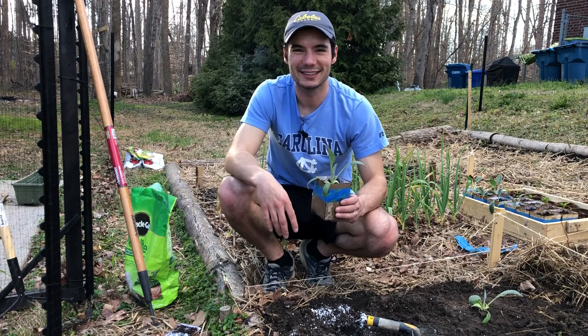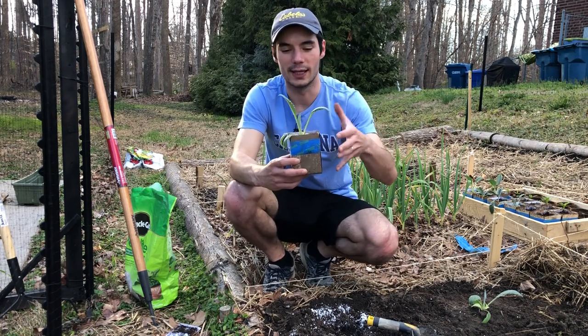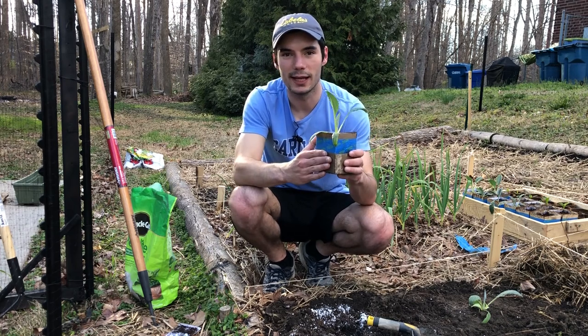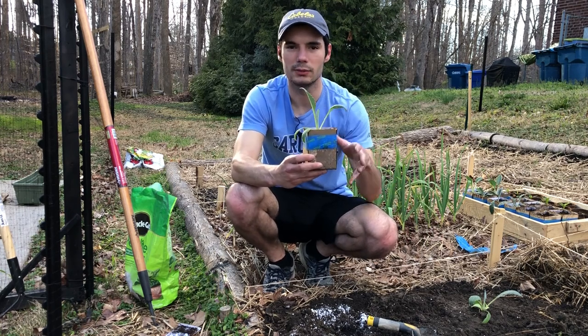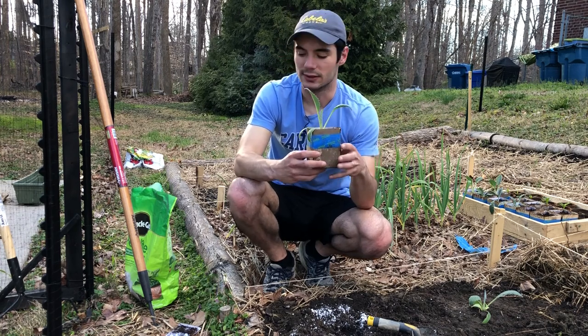Hey everyone, it's Colin from GI Guy. Thanks for clicking on this video. I wanted to do a follow-up to my artichoke transplant video, where I transplanted them into these homemade cardboard containers. Now I'm going to put them in the soil because they're starting to wilt a little bit, and I was wondering if it's just because they're running out of space in these small containers.